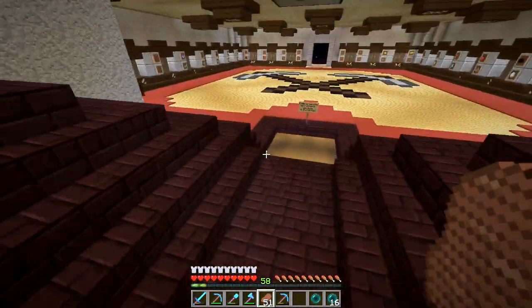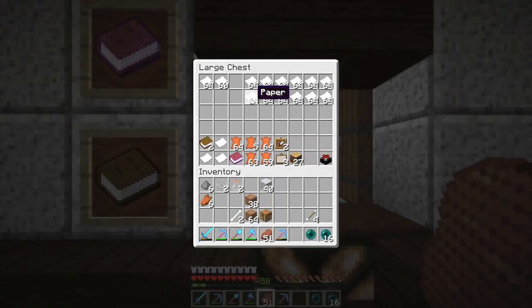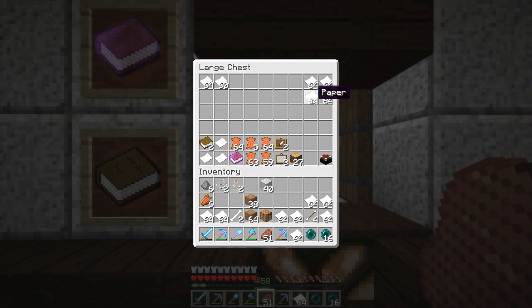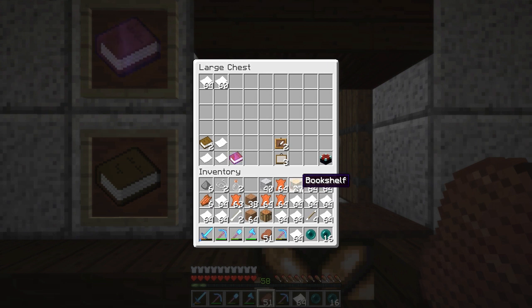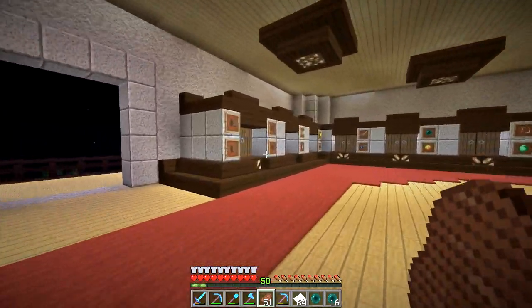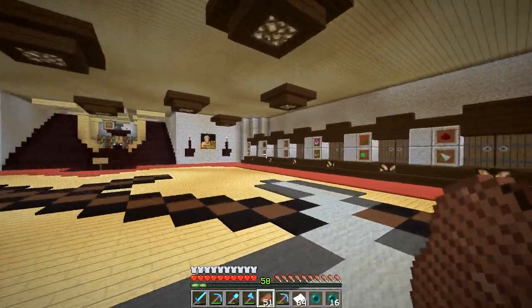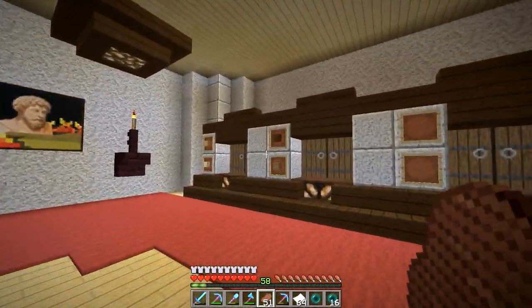What I'm going to do is craft a bunch of books - like, a bunch of books. To do this I'm going to need a ton of paper, which I already kind of have. This will be enough for one stack of books, two stacks, three stacks. We have enough for four stacks of books, so we'll have almost four and a half stacks. The only other thing I'll need is wood.